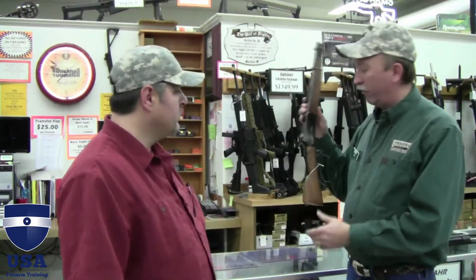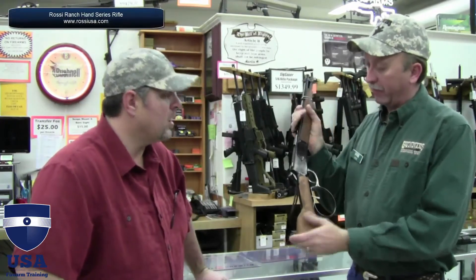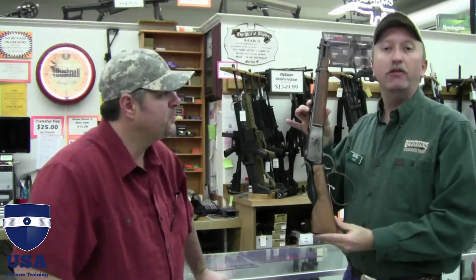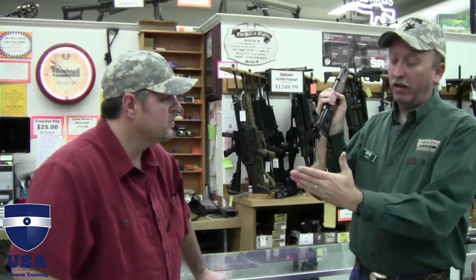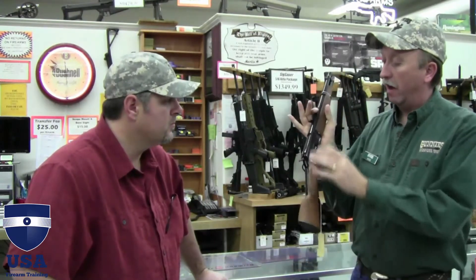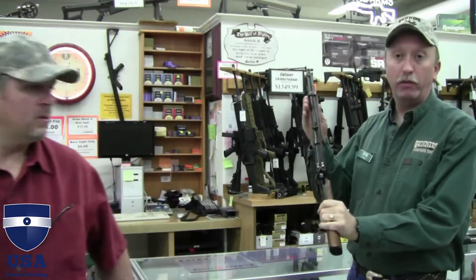Rossi Ranch Hand series rifle series here. Rossi does that too. So you basically got little guys here with a 12-inch barrel. They took a Winchester 92 style and basically shortened the stock to a pistol grip type design, cutting the stock off where it used to be another 14 inches back behind here. Barrel lengths are typically 16 to 20 inches long — this has got a 12-inch barrel on it.